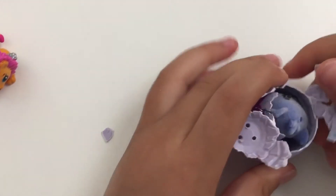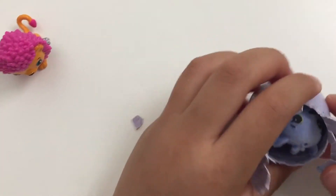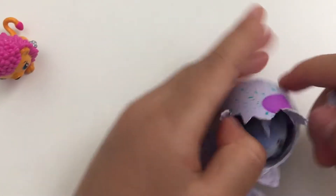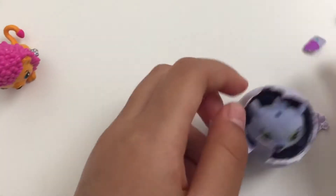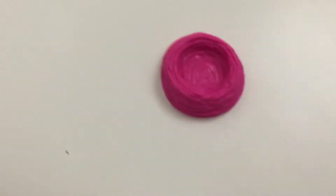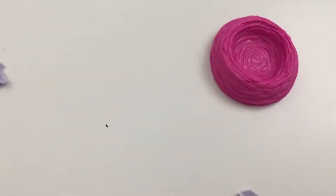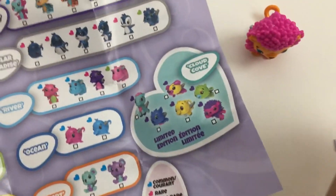It's still not ready so it's really hard, but now we got it! It's a limited edition and it's fuzzy - so fuzzy! I don't know which one, but I think I'm gonna guess. This one is really furry - oh my god, it is a fine cat!